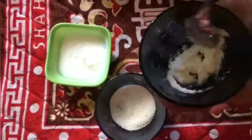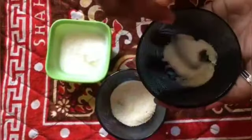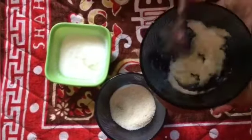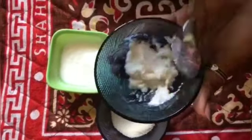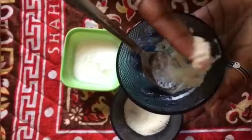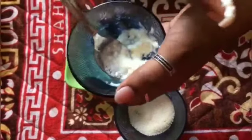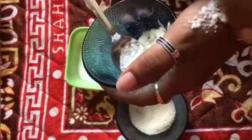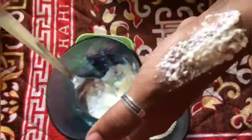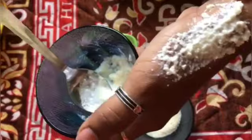Take a small bowl and use a small amount of curd. This will be used as a scrub to clean the skin.